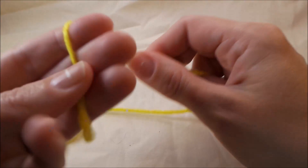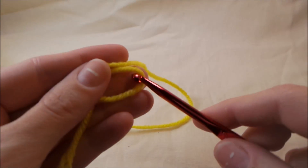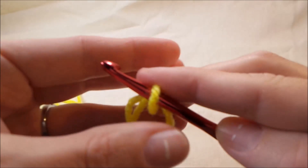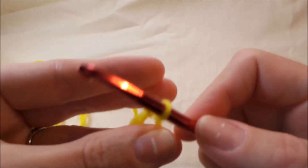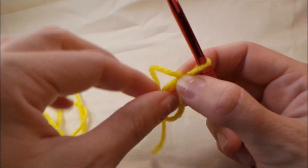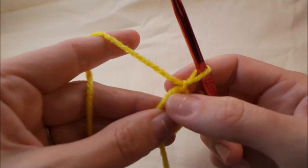How I do my magic loop is I wrap it around my fingers like this, then I just hold it and grab the yarn that is attached to the ball, pull it through and make a loop, then pull that tight so it's still adjustable. That is one way, and then you would work your stitches around this.